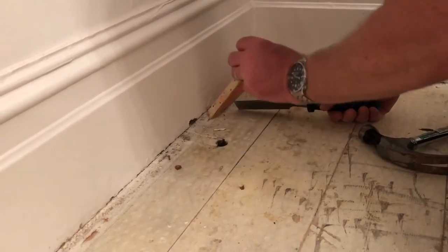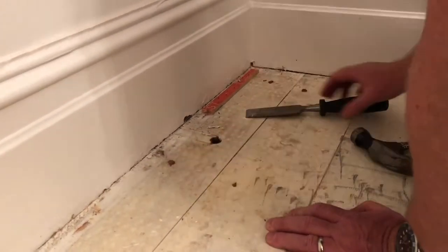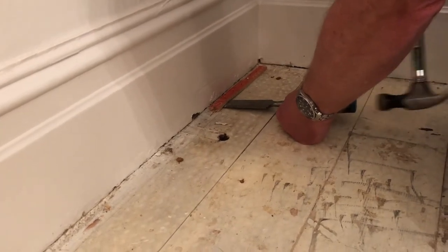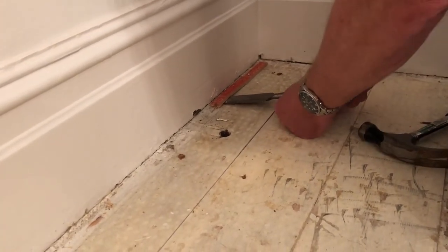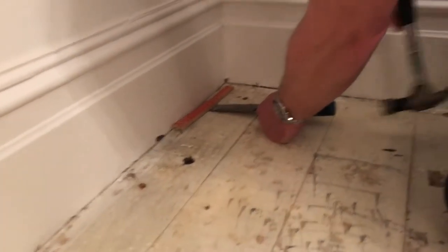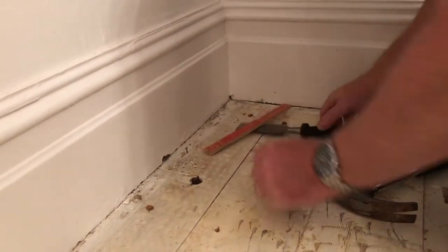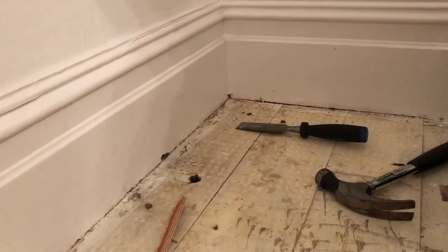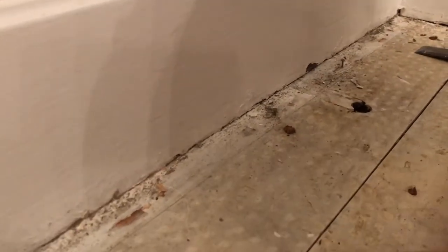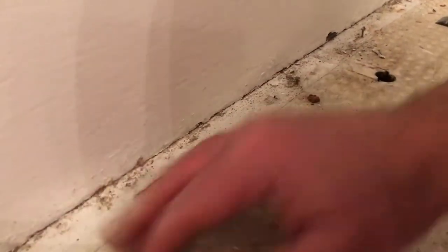As you can see from our floorboards, they're quite old anyway so they're about to be varnished and polished. I've managed to remove it — taken a couple of little chunks out so maybe not perfect.